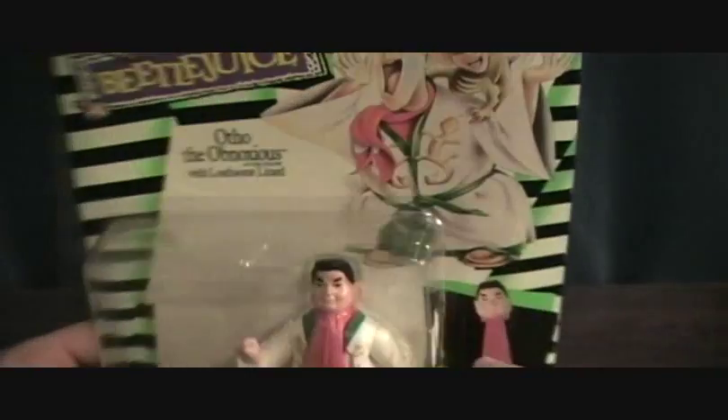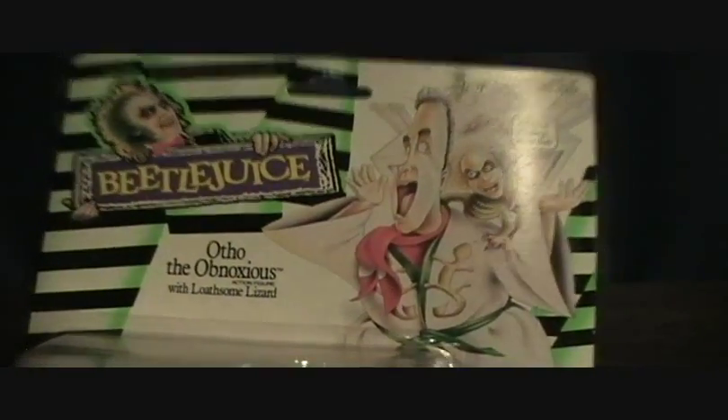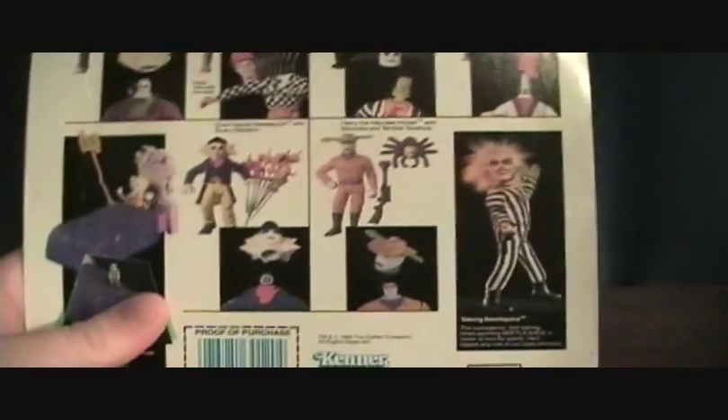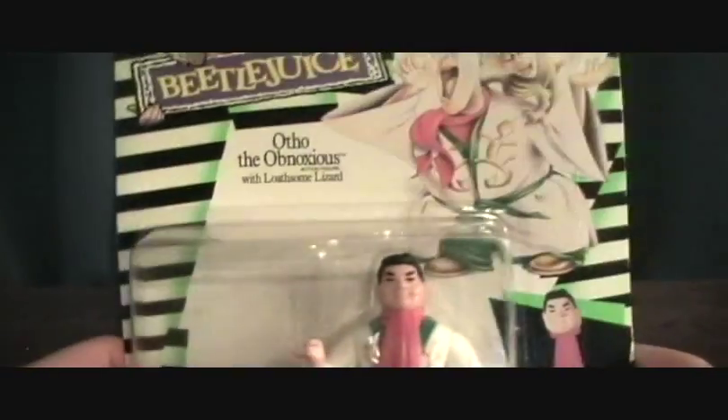Pretty basic packaging. I like how it's not just a generic package — like some figures, I hate that — it has its own unique artwork and stuff on it. Pretty cool, I've always been a big fan of that. These are made in 1989 by Kenner, based off of the movie.